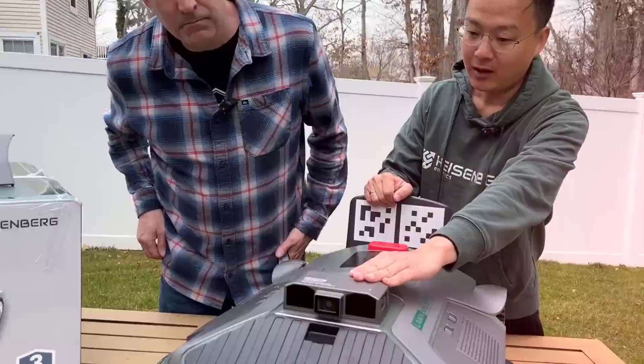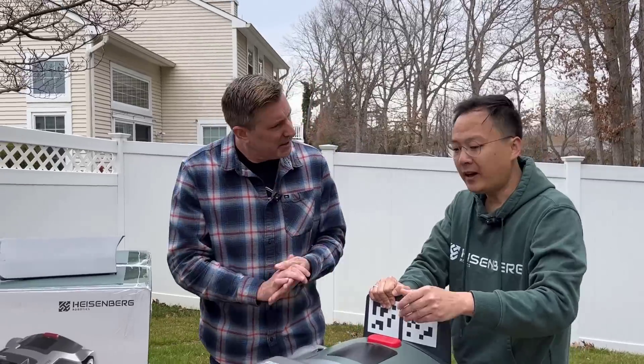We know this Lawn Meister has AI baked right into it, but what does that do for us as far as taking care of our lawn? I thought a good person to ask is Ethan from Heisenberg — he's a real smart dude. So I asked him to dumb it down for me, and this is how he explained how the AI actually works in the Lawn Meister.